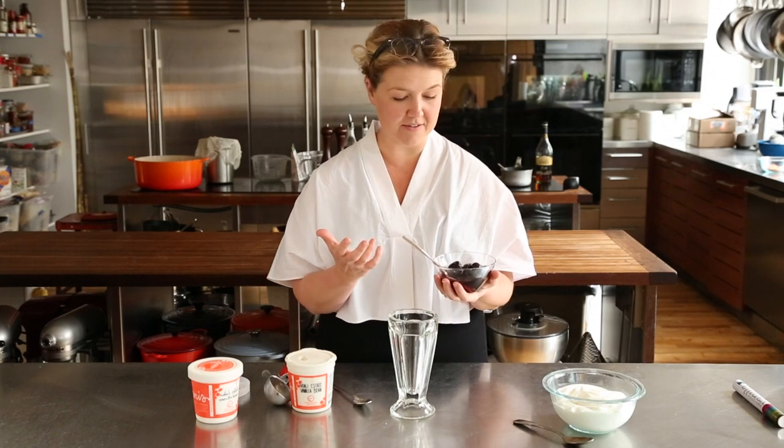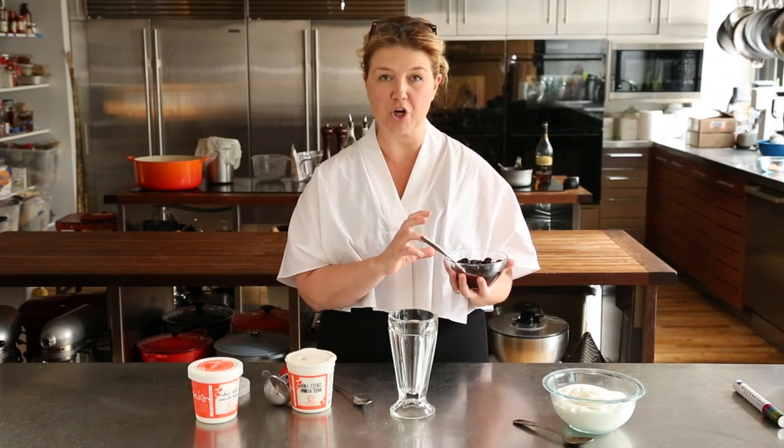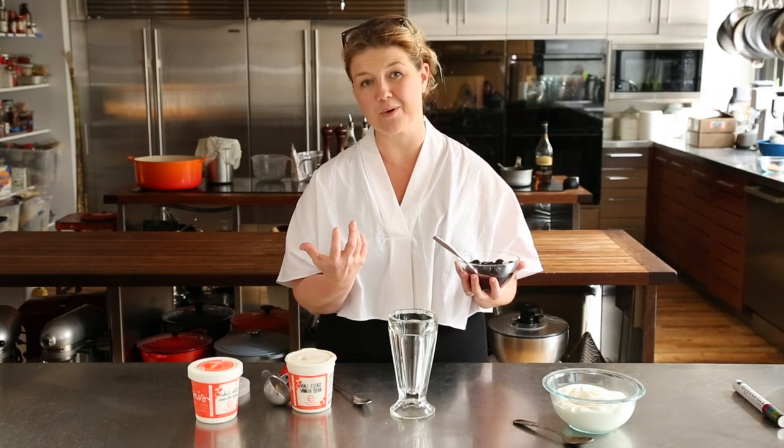I'm Jenny Britton Bauer from Jenny's Splendid Ice Creams, and we're going to make a Brandy Cherry Sundae. This is a really easy cherry sauce — it's just cherries, frozen cherries, a whole bag on some heat with sugar, like enough to coat them, really as much as you want for flavor.